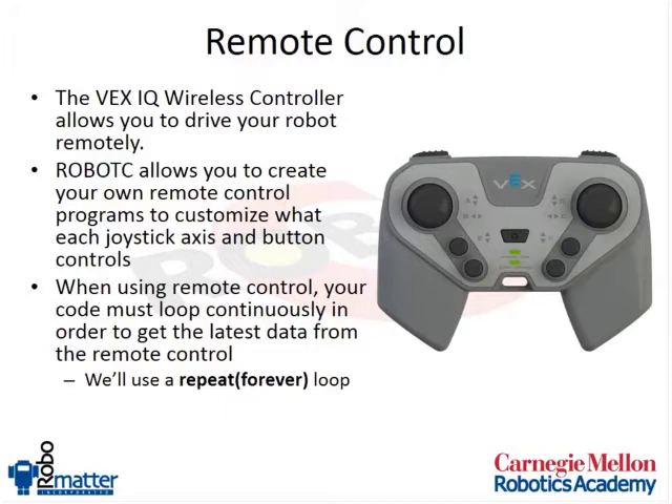When we start programming with remote controls, we will get data from the remote control and then use that data to make decisions in our program. Because the remote control is always sending new data, any remote control behaviors we do will be inside of a repeat forever loop. That repeat forever loop will allow us to constantly update the motor speeds, otherwise our remote control might seem slow compared to our robot's responsiveness.